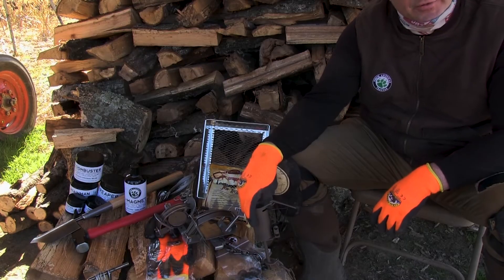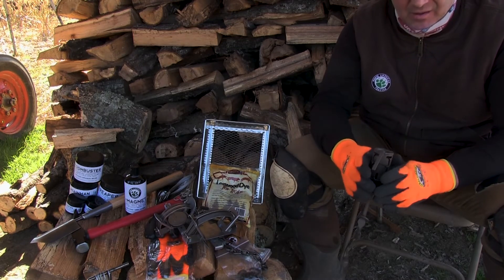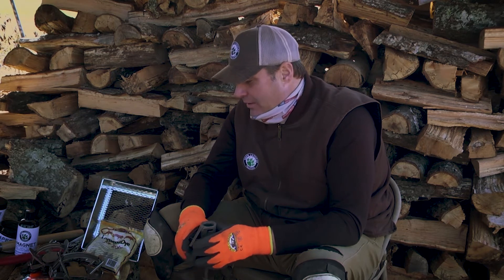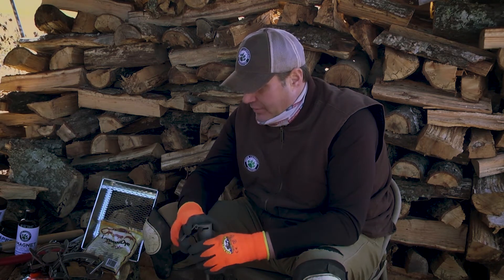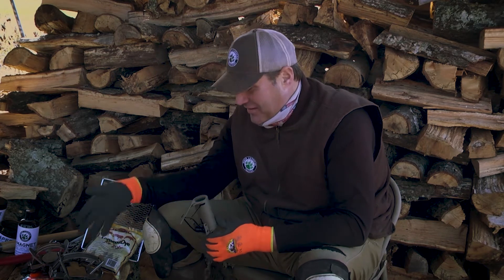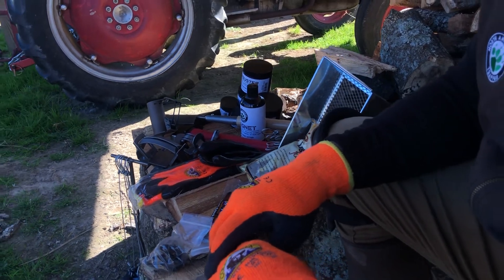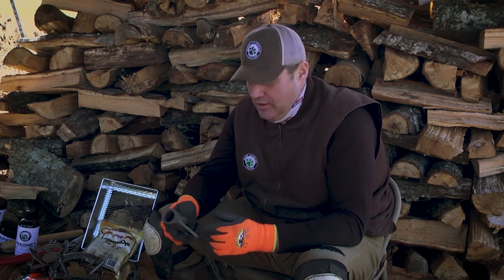I hope this shows people out there the way you can set these traps and the ease of setting them. It's not something to be overwhelmed or nervous about. The 550, the one-and-a-half double jaw, and the dog-proof are the main three — the big three — that are going to help you become the steward of your own land. There's nothing better than extending your hunting season with these devices, continuing your outdoor lifestyle, and creating an environment that's ecologically and environmentally sound through trapping practices. If you have any questions, feel free to reach out.